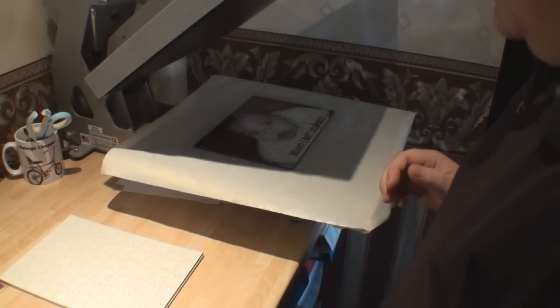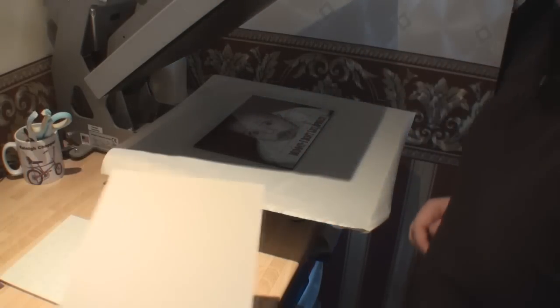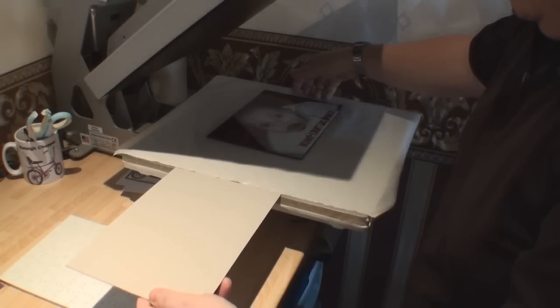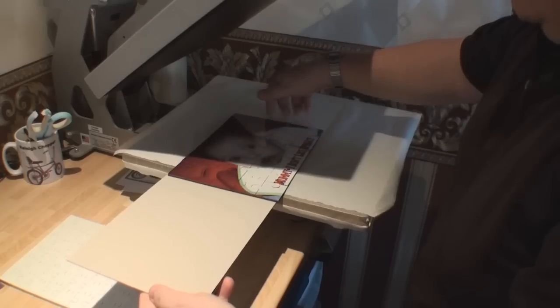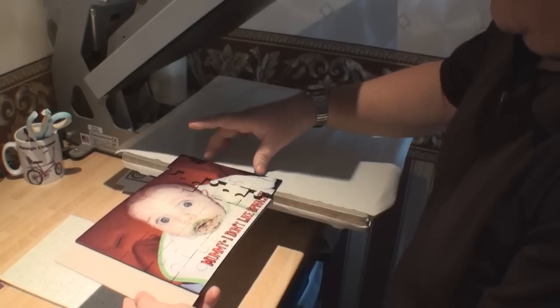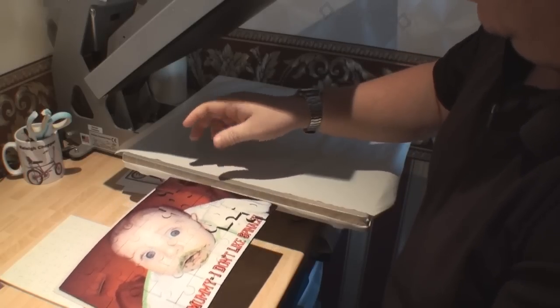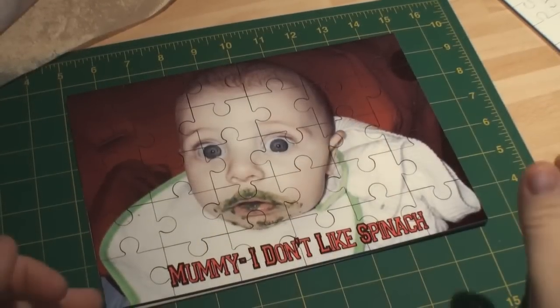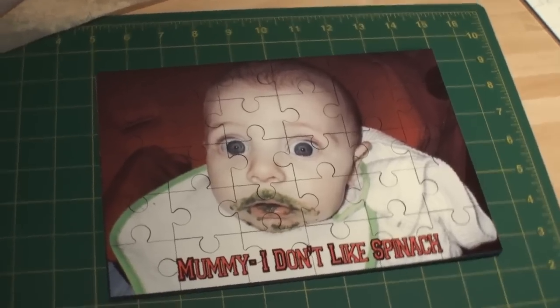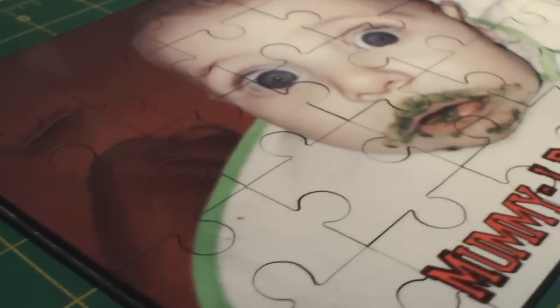There we go — one lovely sublimated jigsaw puzzle. Don't forget to put it back onto the hardboard. Just hang it over the edge and literally slide it along — the jigsaw puzzle is hot — and put it back on. There you go, it's still hot at the moment, but what a lovely little jigsaw puzzle that is. It's a lovely glossy surface. As you can see, the quality of that is absolutely lovely — very glossy.